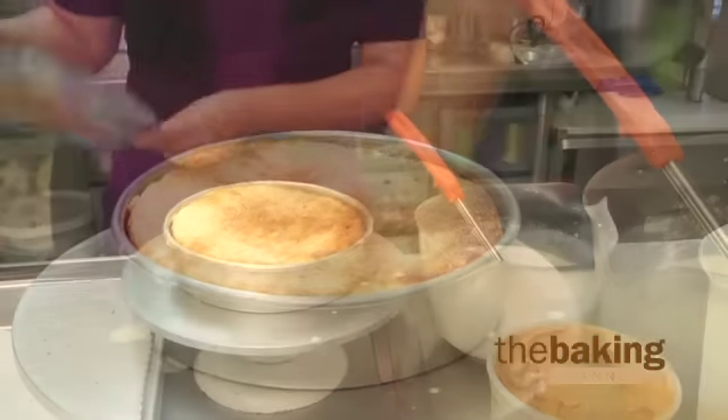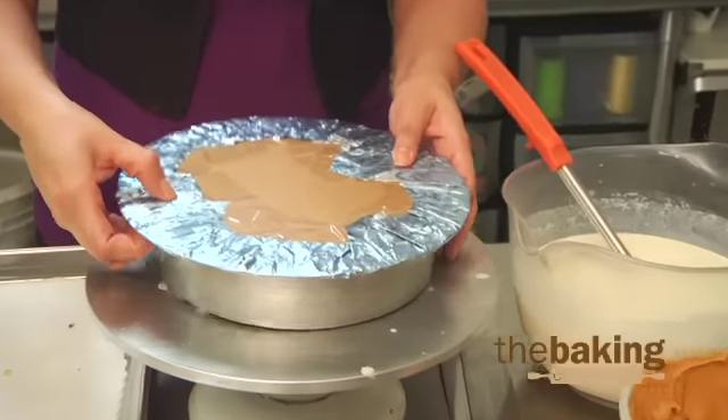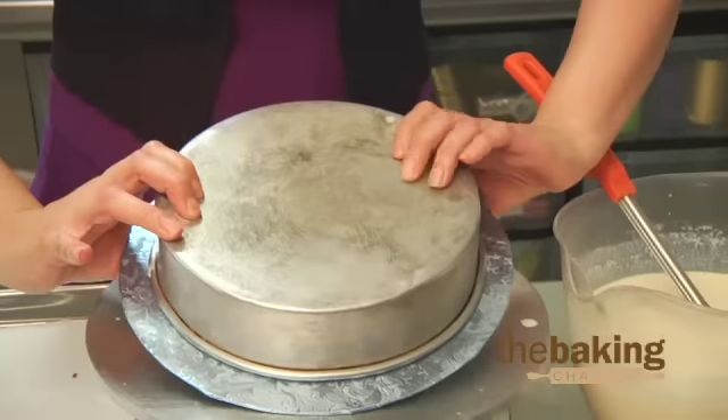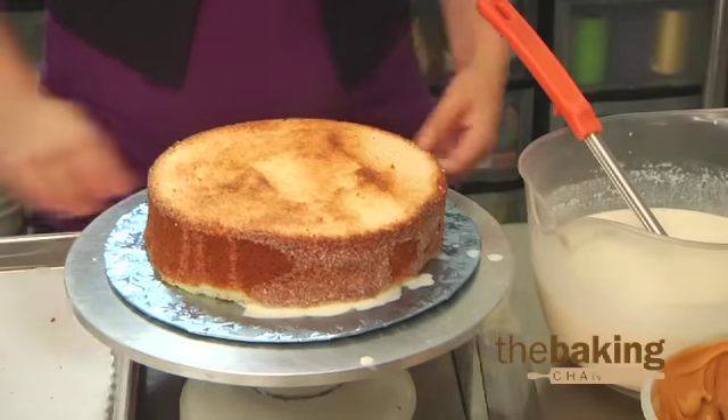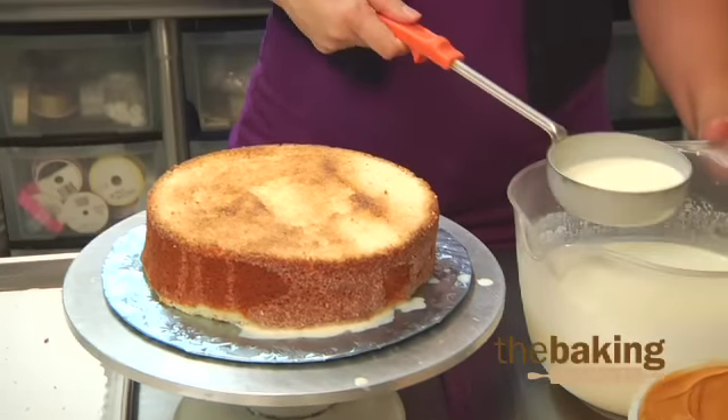Normally we let it soak for about a good 20 to 30 minutes to make sure it goes all the way in. And then when we're about to ice it, you just grab your board, flip it over, and then we soak a little bit more on top as well.